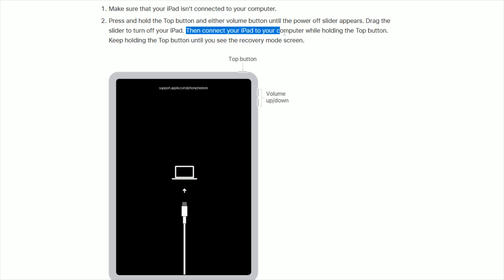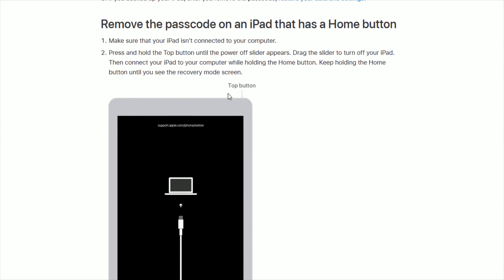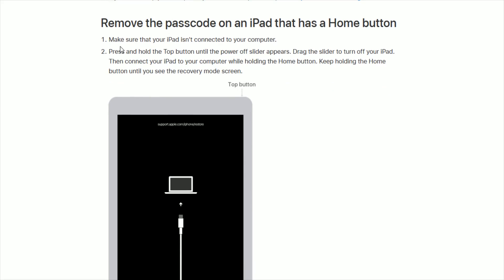At this point, connect your iPad to your computer with a USB cable while holding the top button down. Keep holding the top button until you see the recovery mode screen. Then step three is going to cover how to restore your data and settings if you had backed up your iPad, which I'll go over after this second example.